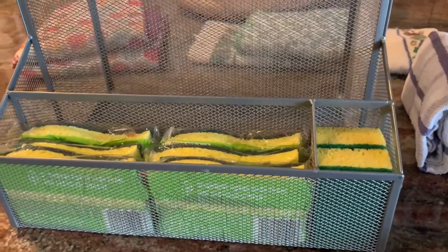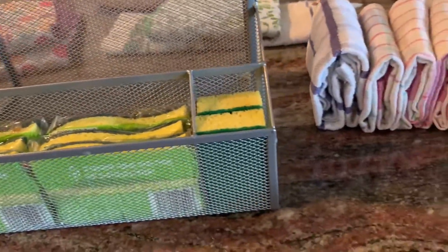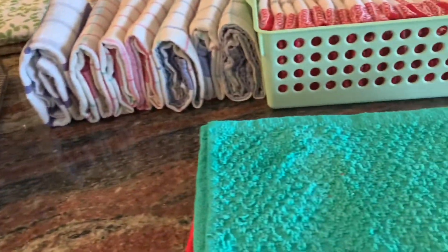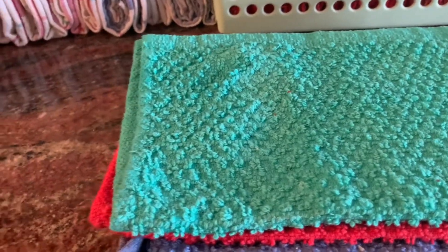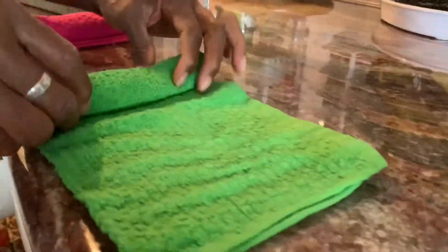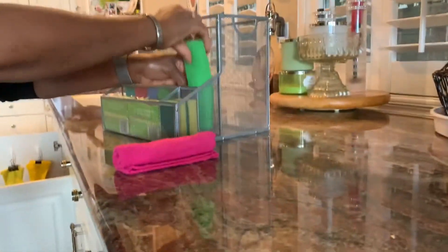I have this container that I'm going to use to keep all the cleaning supplies under the sink. First I'm going to put these washcloths in — the washcloths are rolled — and then I'll put the cleaning supplies in just a few more minutes. I'll put these in securely as well.